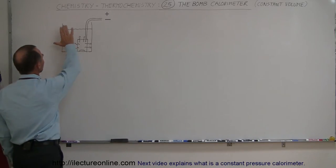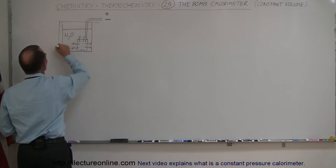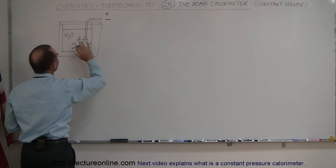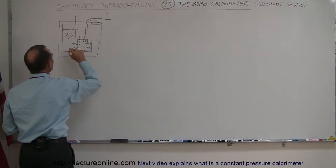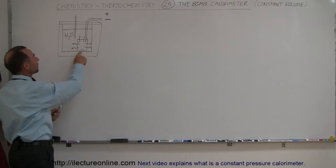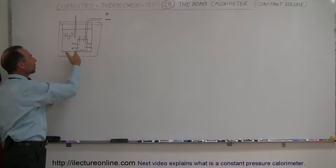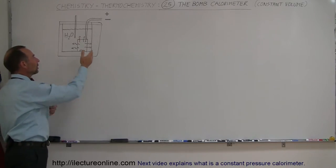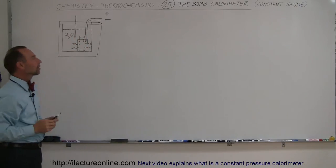Here we have typically a calorimeter, and we probably want to insulate it against the environment, so we put a nice insulation around the calorimeter. We may also put a thermometer in there so we can measure the temperature of the water inside the calorimeter. Typically, we put some reactants inside an enclosure that prevents gases from expanding, and we introduce a spark to get the reaction going.